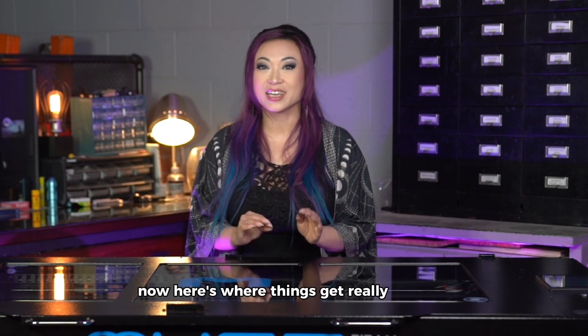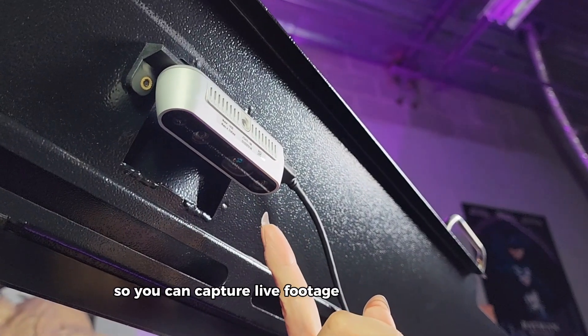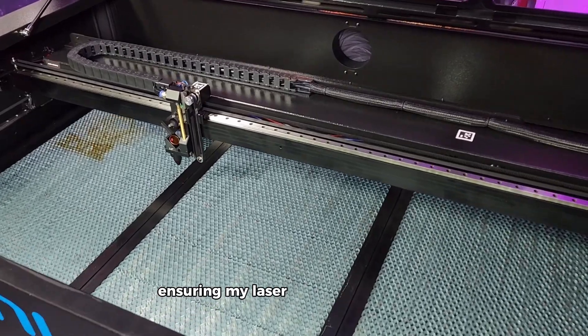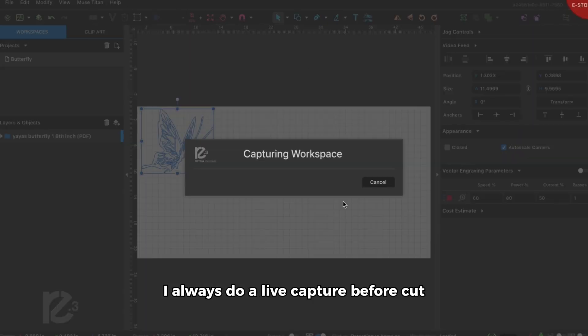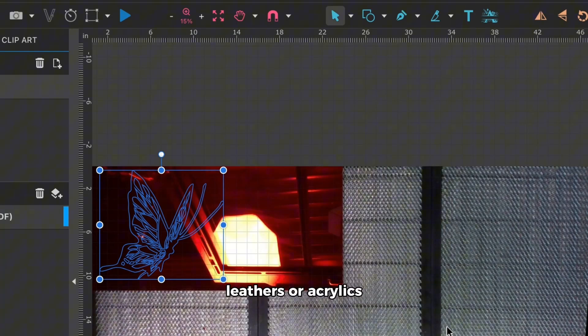Here's where things get really exciting. The Muse Titan comes with a 3D camera so you can capture live footage of the cutting bed. The camera scans the surface, ensuring my laser cuts align perfectly. I always do a live capture before a cut and it gives me so much more confidence when using expensive fabrics, leathers, or acrylics.